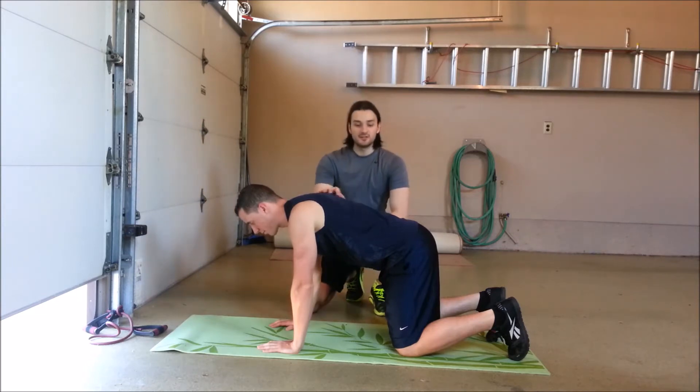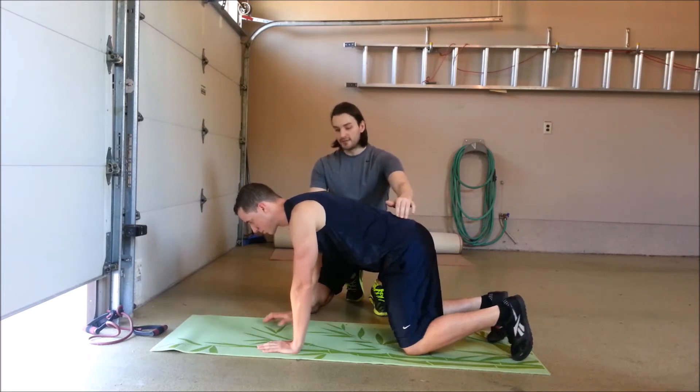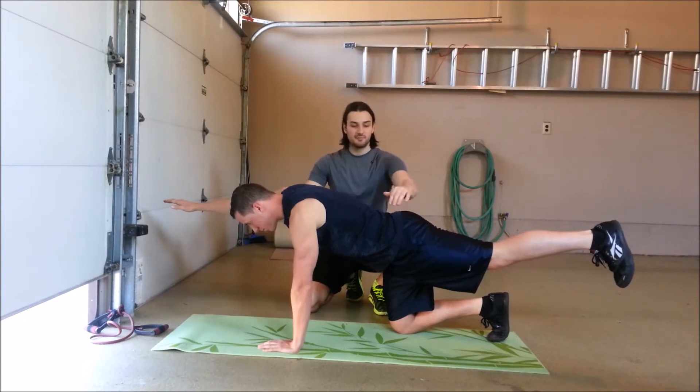From this position, all he's going to do is extend his hip and his shoulder at the same time. So Aaron will extend his shoulder and hip while maintaining a neutral spine. He's engaging shoulder flexion here as well as hip extension.